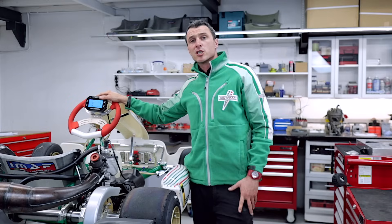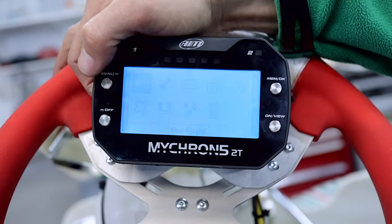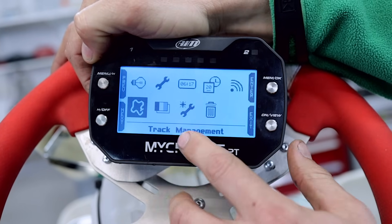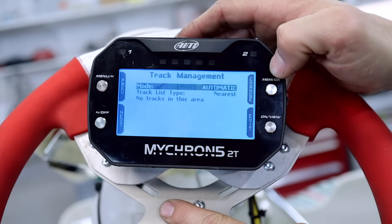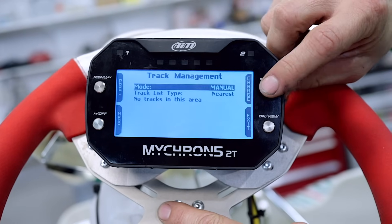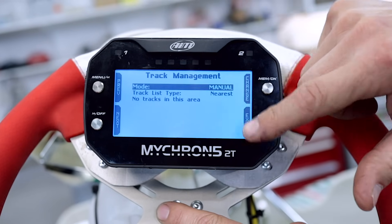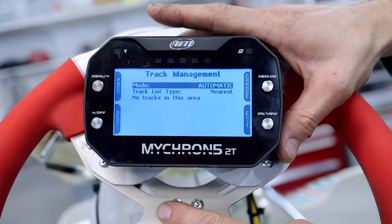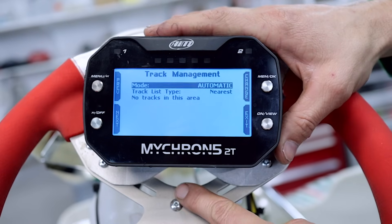The next thing is track management. Go into the menu again and go over to the track management icon. You can see it says automatic. You can change it to manual and list all your tracks and select them if you like, but I just leave it in automatic and the GPS picks up where it is and loads all the information for the circuit that I'm at.